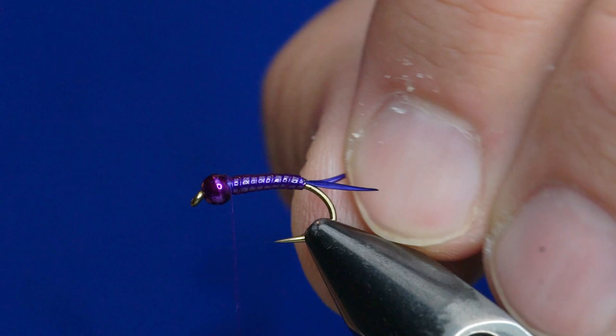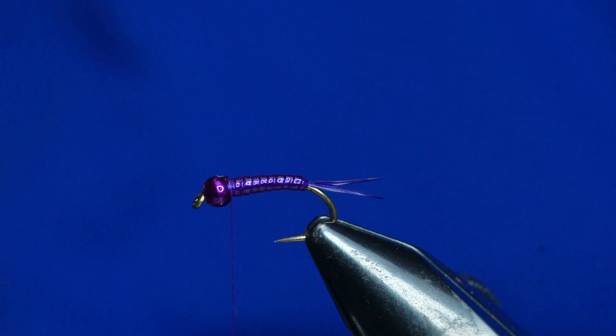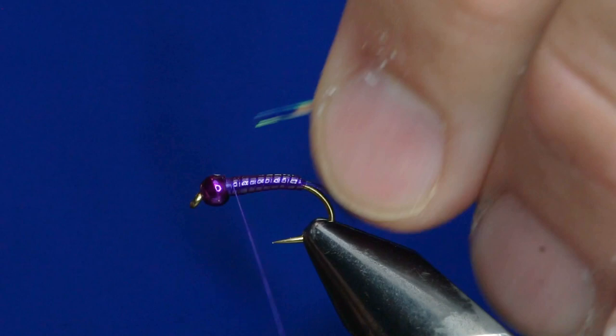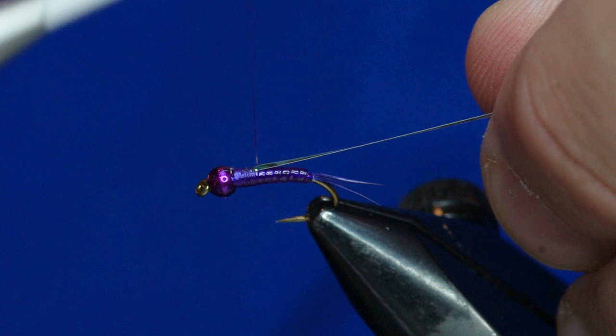That tail wanted to twist on me a little bit — not a big deal. This is going to be a flashback. I'll just take a little bit of medium opal tinsel and tie that in. Once I have that tied in, I'm just going to wrap back over the body a bit, about two-thirds of the way down the body, and that's where our wing case is going to start.